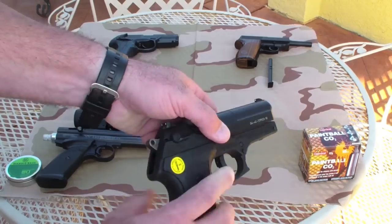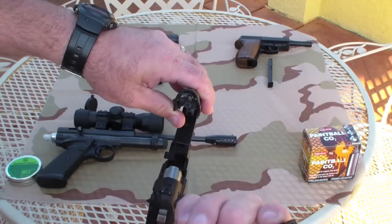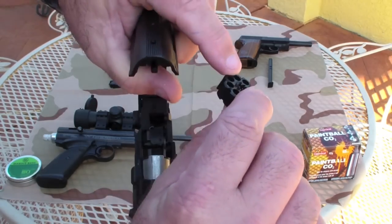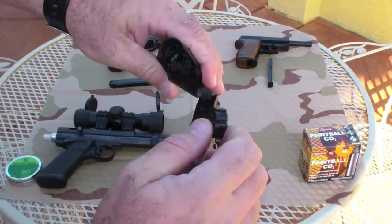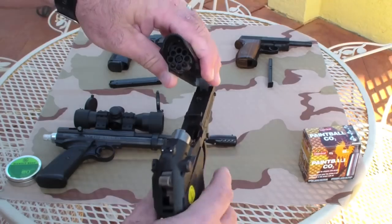The magazines are 8-round, and you load it just like that. You put the magazine in — it has a little cog wheel on there, so every time you cycle around it just shifts over to the next one.